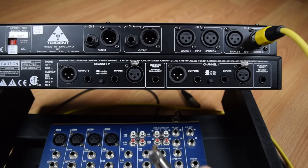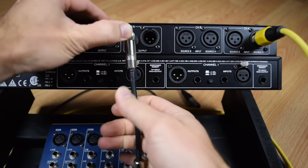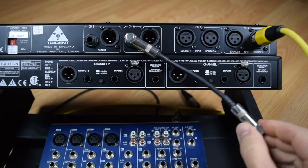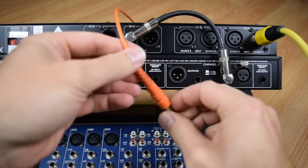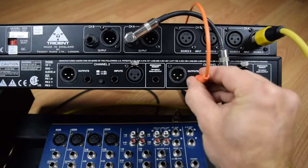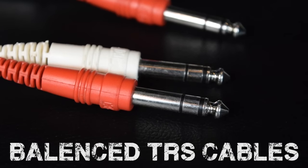Just a quick note: I used some small jumper cables to hook everything up in this video. Those cables are not balanced. I would definitely recommend using balanced cables — balanced quarter-inch cables, also known as TRS cables. I only used these short cables to make it visually easier to see how everything was connected.